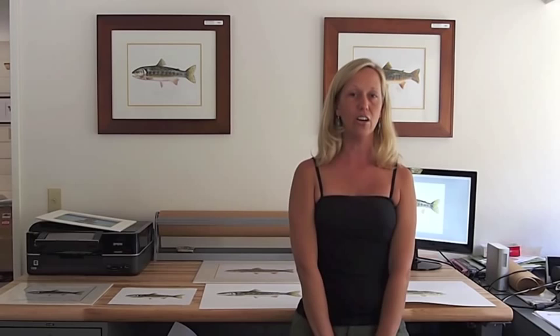I wanted to make this short video today to talk about the term jucle. I've been selling my work as limited edition jucle reproductions for a few years now, and I've come to realize that many collectors don't have a good understanding of what the term jucle means.